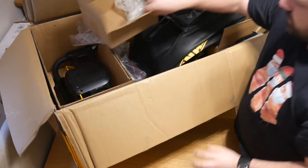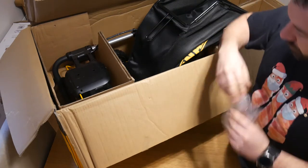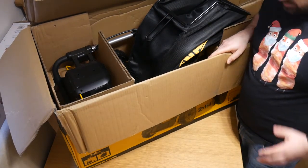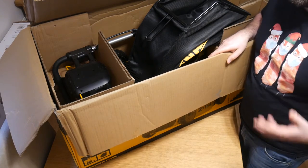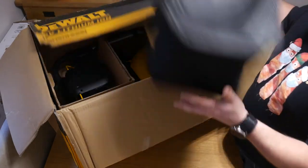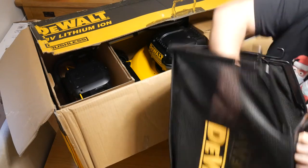So yeah, you'll notice the box is already open — I wanted to charge them up. We're unfortunately not able to do much today. I know I've got my Christmas t-shirt on because it is February and there is snow outside, so I felt Christmasy again.